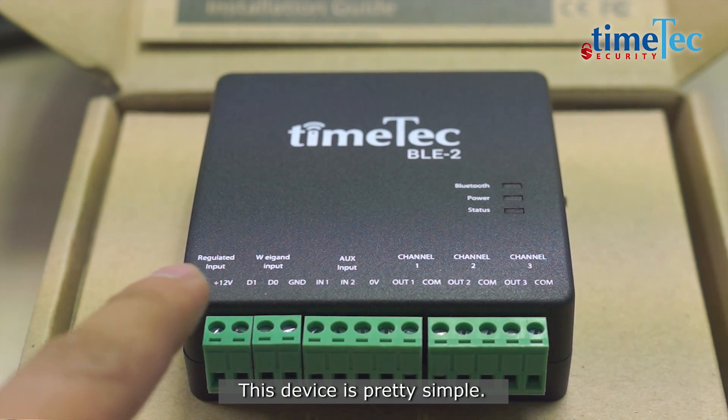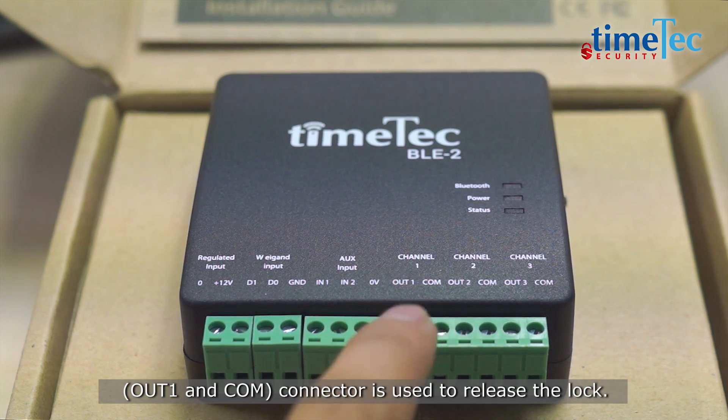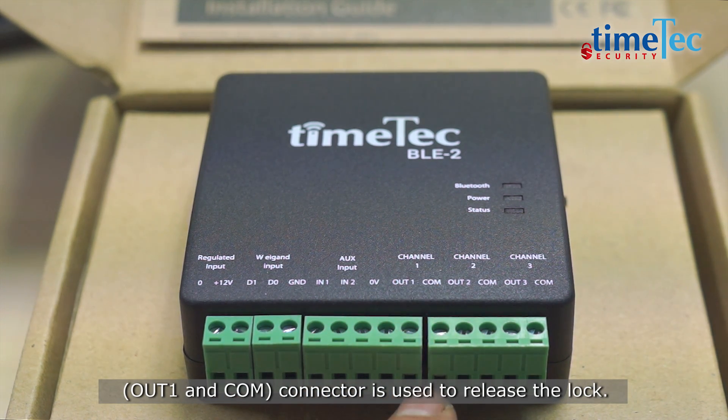This device is pretty simple. These two connectors are for the power input, and the channel 1 OUT1 and COM connector is used to release the lock.